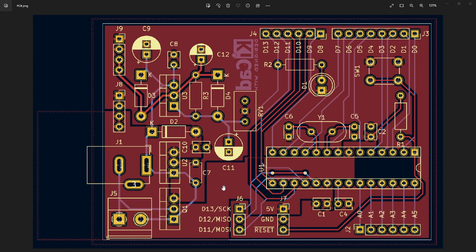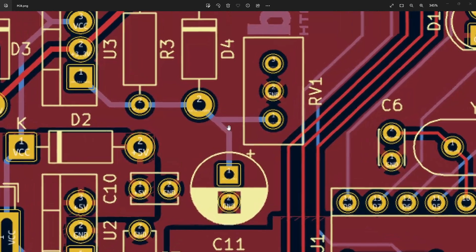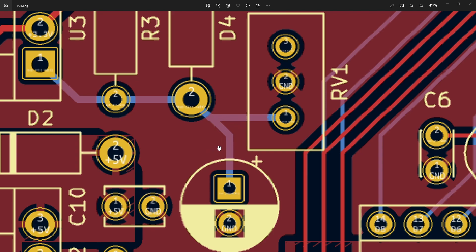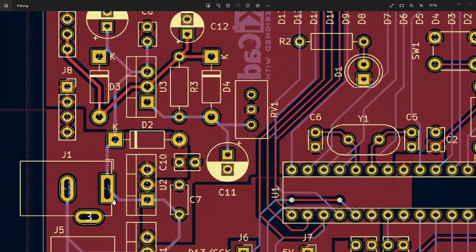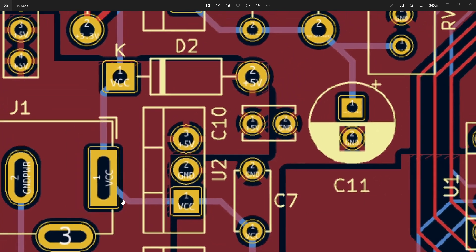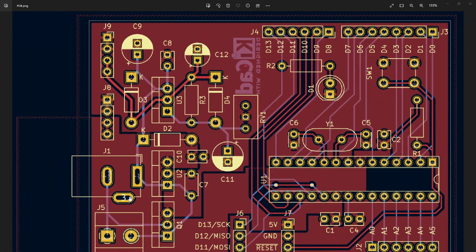So that's everything I thought of that was well done — let me know if you think I missed something in the comments. Now let's look at what I think needs to be fixed. One thing that isn't critical but is worth bringing up is that traces should never make acute angles on a PCB. For example, near RV1, two traces meet and they make an acute angle. With most modern board manufacturing houses, this won't cause a major issue, but it is possible for the liquid they use to etch away the copper to pool up in these corners and eat away more of the trace than is desirable.